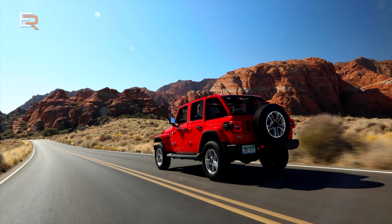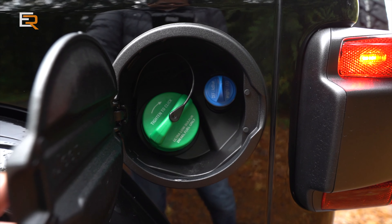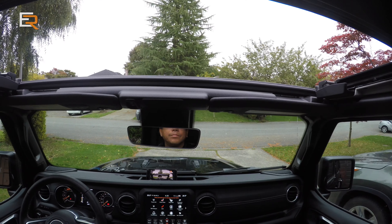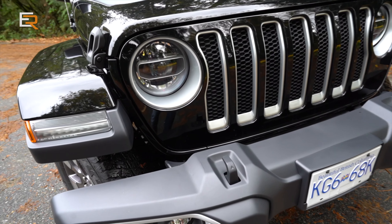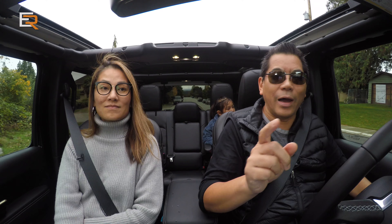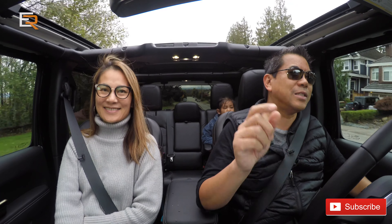This EcoDiesel Sahara Unlimited does not come cheap. It's over $9,000 for the diesel option, plus the roof at $4,000, plus many other options — when you add it all together it's going to run you almost $70,000 for this vehicle. But you can have a lot of fun with it. If you want to play, you have to pay. Anyway, I hope you enjoyed our review. We'll see you on the next one — make sure you like and subscribe. Ciao!